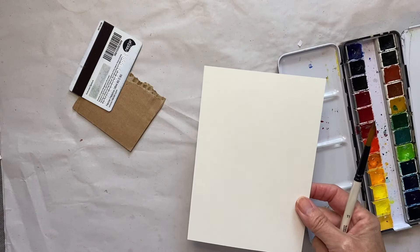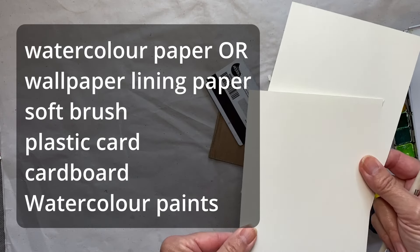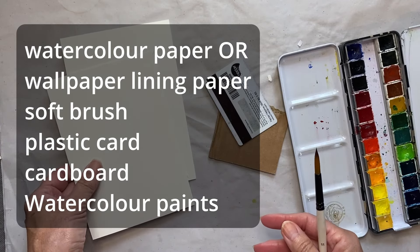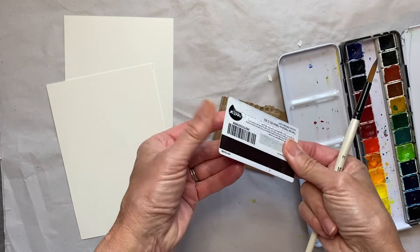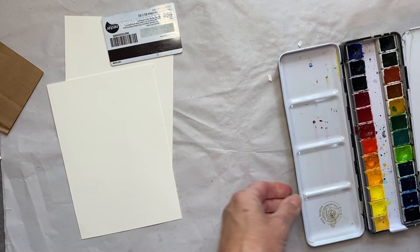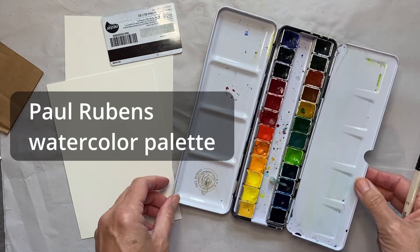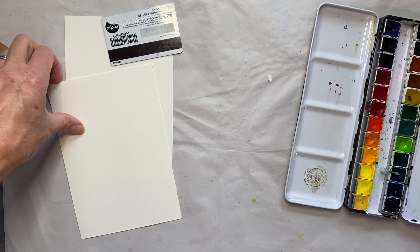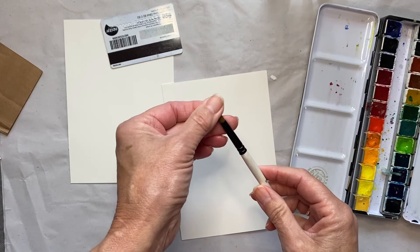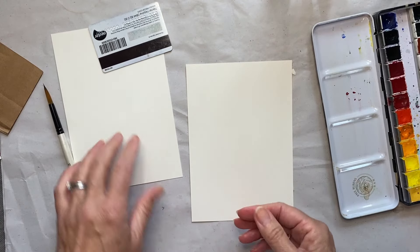You're going to need some watercolour paper — this is 300 grams so it's quite thick paper. You need something quite substantial, but you could use wallpaper lining paper. You're going to need an old credit card, a bit of corrugated cardboard, and some watercolour paints. I'm using my Paul Rubens vibrant watercolour palette for this one, but you could use whichever you want. Then I have my little water spray and a soft brush — and that's it.